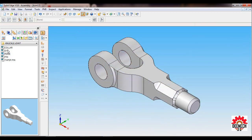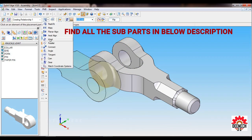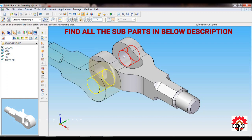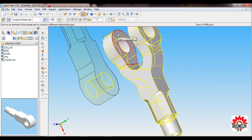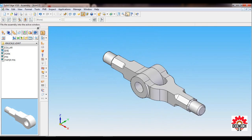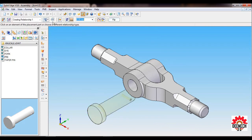Pull down the Eye part. The assembly tool will be Insert. Select the cylinder of the Eye, then the cylinder of the Fork. Then select the face of the Eye on this side, rotate, and select the face of the Fork. Set as ISO Fit.